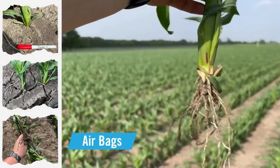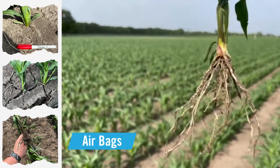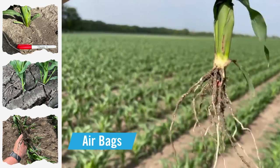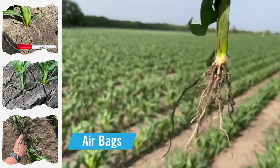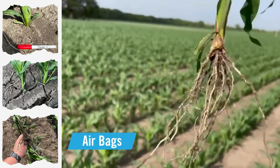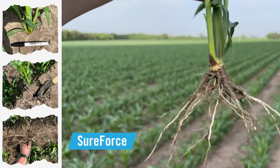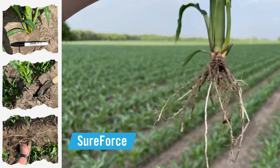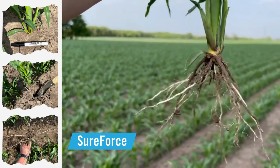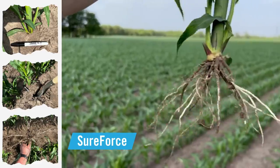We visited the field in the middle of June and dug up plants that were planted with the airbag system. What we found is those roots are being trapped within the trench — that's not going to be able to supply the plant with nutrients well as it ages. On the SureForce side of the planter, however, we see that those roots are much more developed, able to better support the plant throughout the remainder of its life.